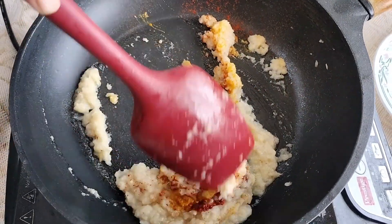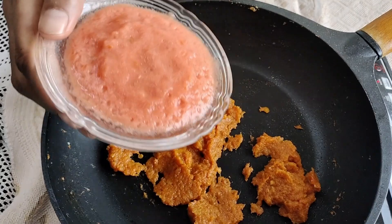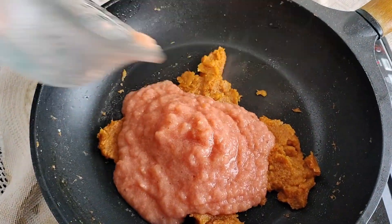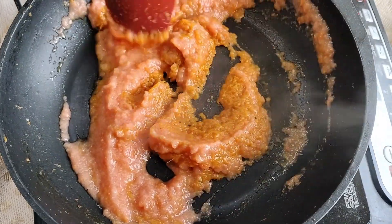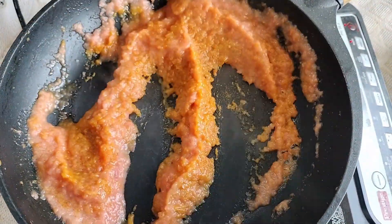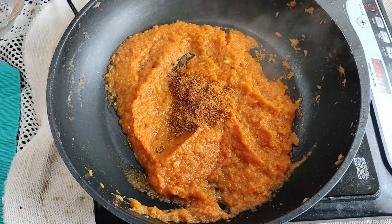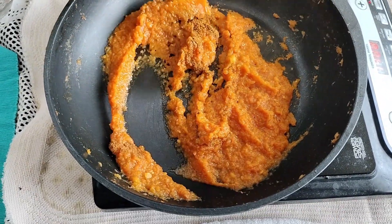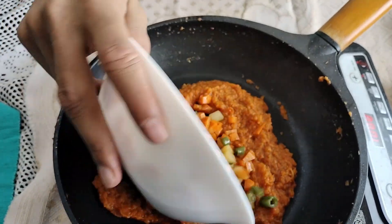We'll sauté for a few seconds and then add tomato puree made with three medium-sized tomatoes. We'll fry this for around one to two minutes and then add one tablespoon of garam masala. Chili powder and garam masala you can add according to your taste. Now we'll add the mixed vegetables.